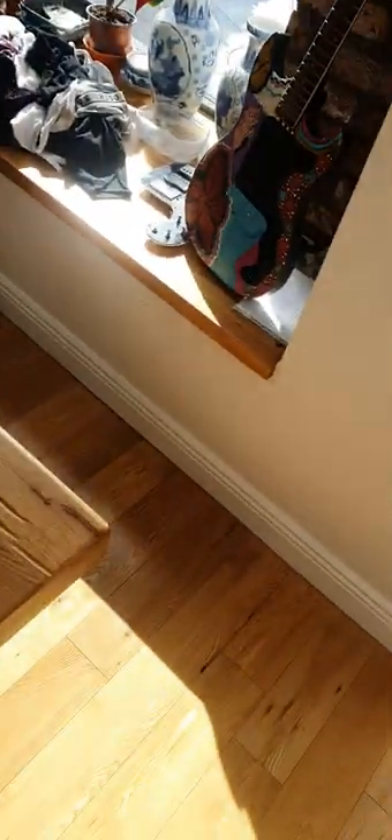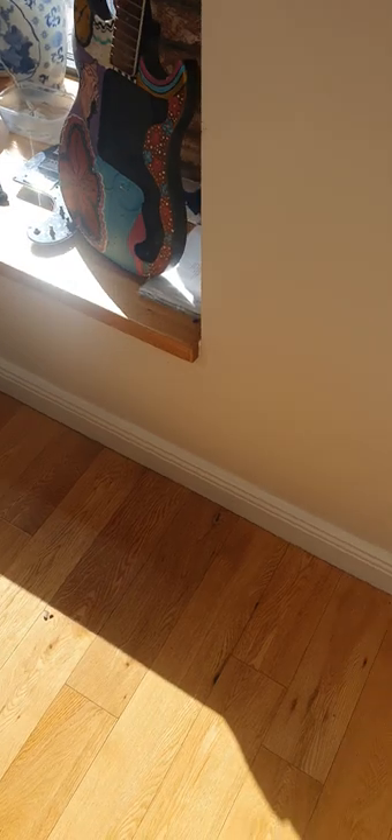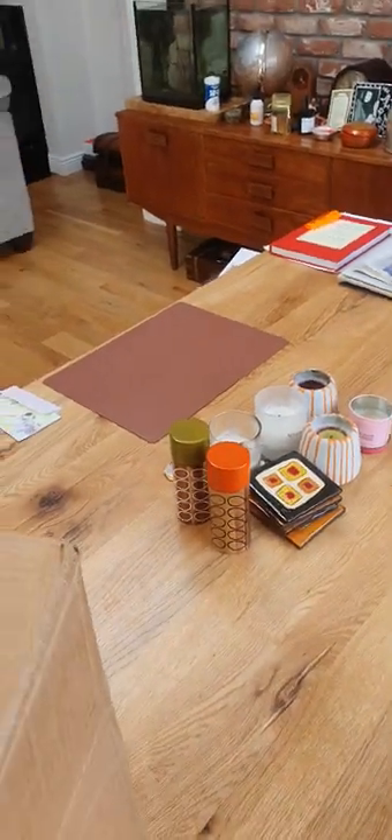Price-wise, I paid 189 euro plus 30 shipping. It's quite well packed, not a very slick unboxing video, but anyway you can see there it is.